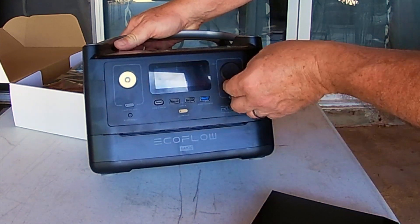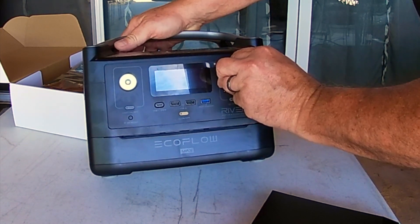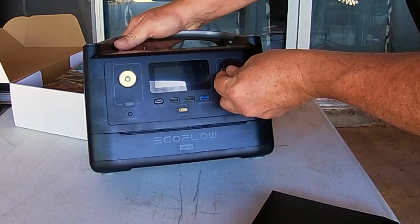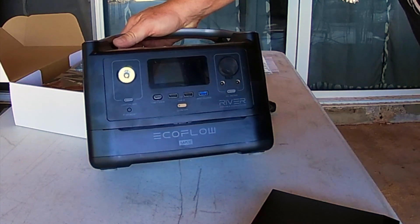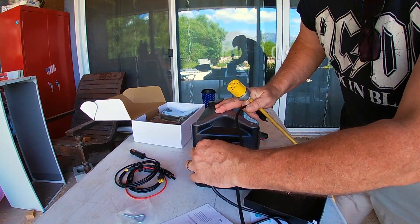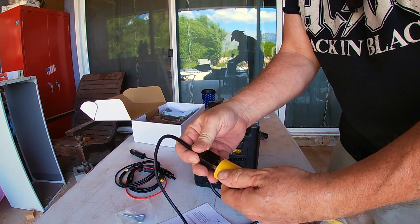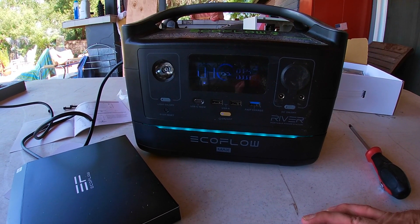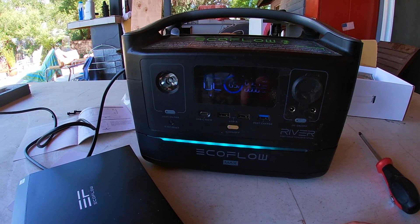It has USB ports, a lighter plug in here — you want to make sure that's waterproof. There's also a flashlight, which they all have. This is the charging cord to 110, and you just plug it in. It lit up — it's at 65 percent. The system before I put the battery on it was at 90 percent.